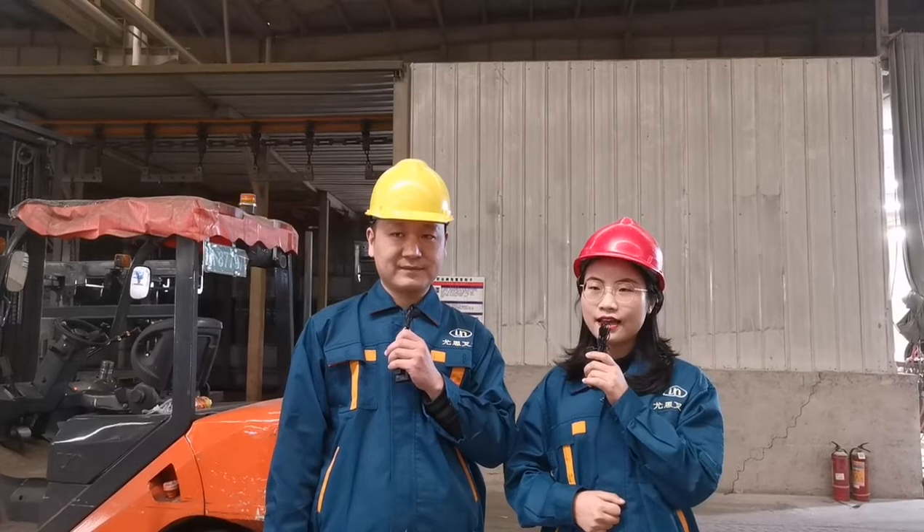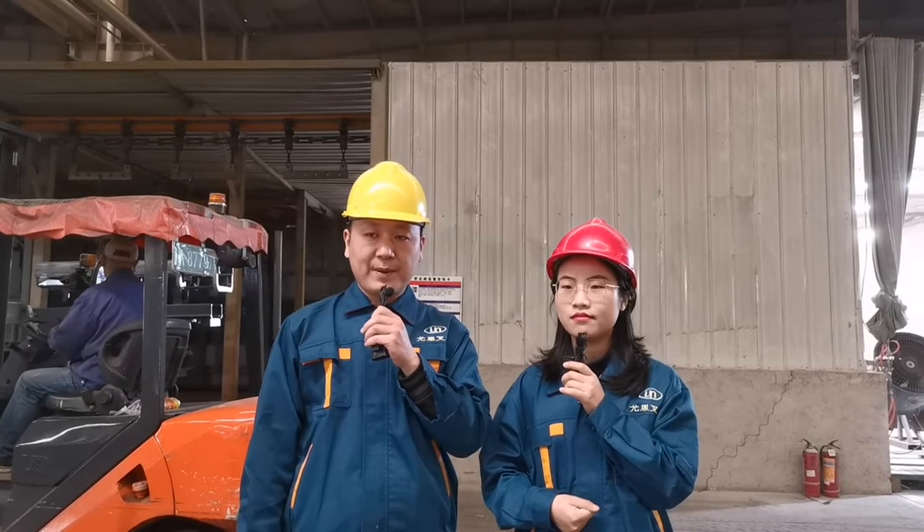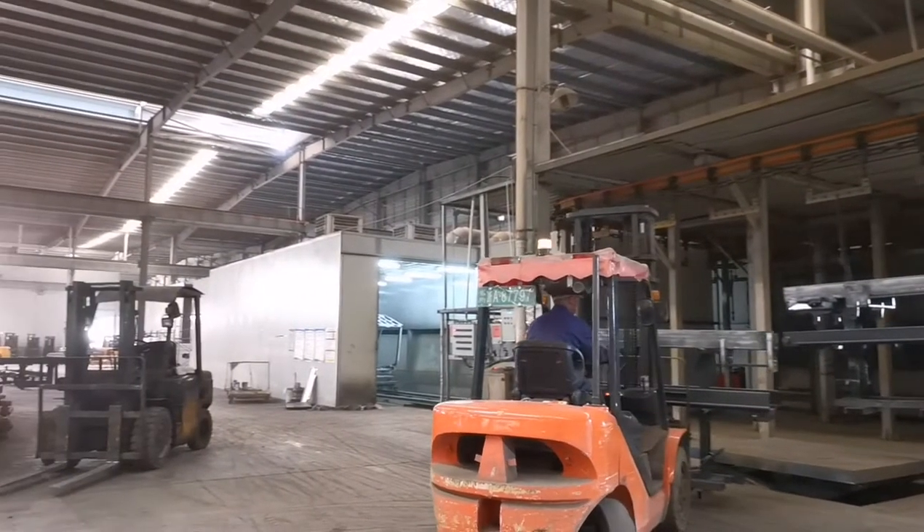Here is the painting line. We have eight steps for the process: sand blasting, primer paint, baking, putty, baking, polish, floating coat, and finished coat. We have three layers of painting — the primer paint, the floating paint, and the finished painting. So the painting is beautiful and strong, just like a car painting.